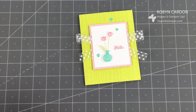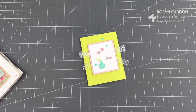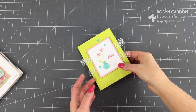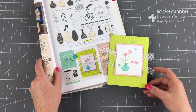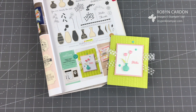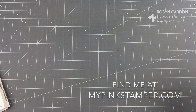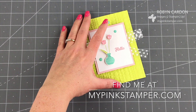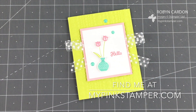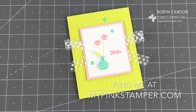Guess what? You can do it too! If there's a certain project you'd like to see me make from one of our catalogs, please post it below in the comment section. Here's my CASE the catalog card. I hope you have a wonderful day — thank you so much for tuning in. If you liked what you saw, please subscribe and give me a thumbs up. Don't forget to hit the little notification bell so you'll be notified when I have a new video. You can always find me directly on my website, mypinkstamper.com. Have a great day, bye-bye!